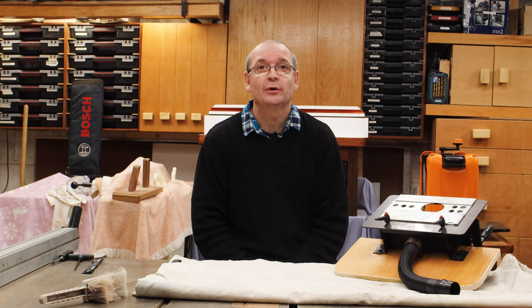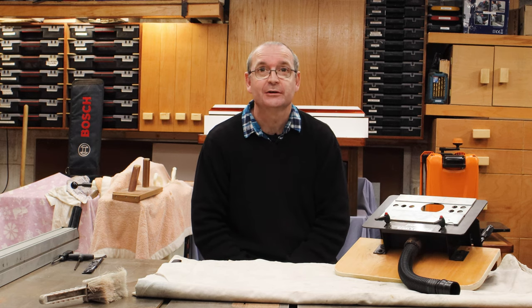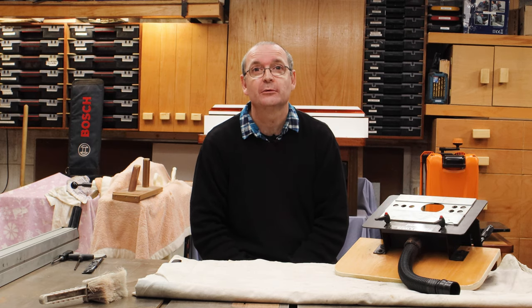Welcome to Halton's Fix It 101. Today we're going to be talking about this — the mortise and tenon jig from Trend.